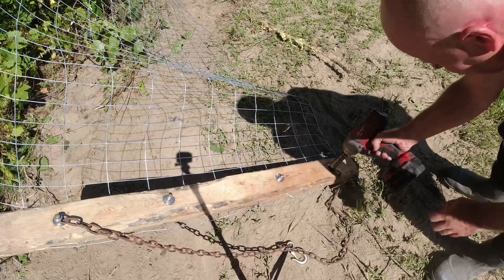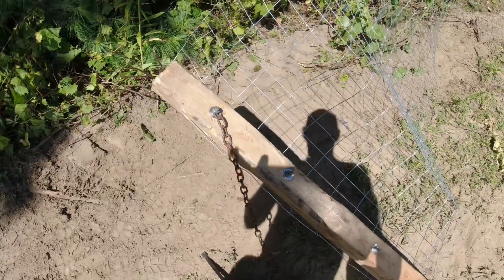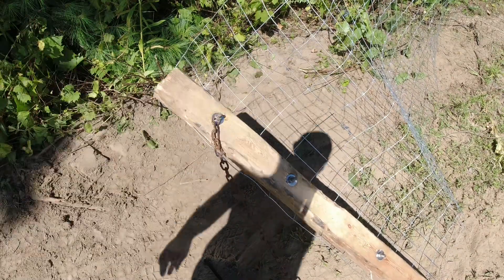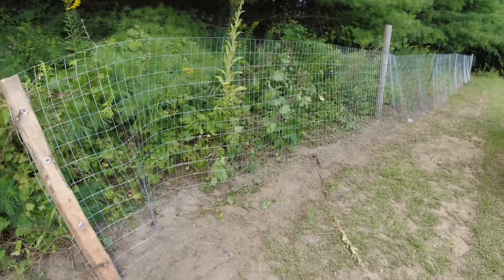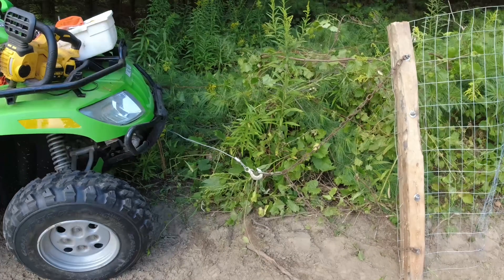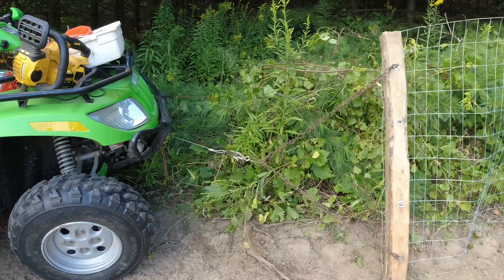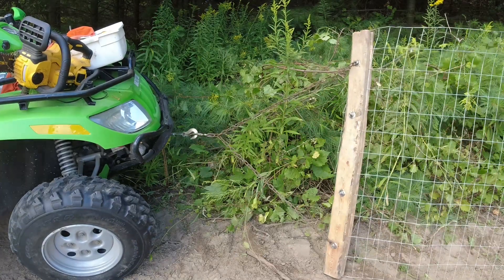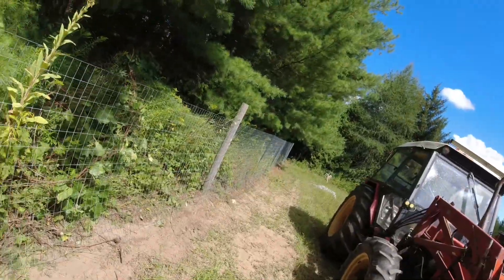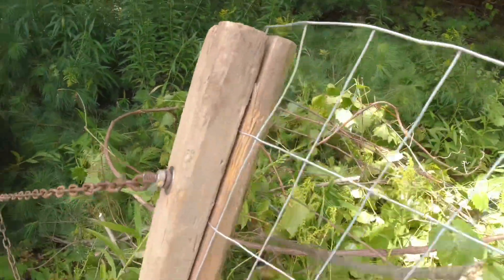Give it a little tighten and the top one, there we go. So here's our fence right now, it's somewhat tight or at least standing up. Got it hooked up to the four-wheeler and that's what's going to pull our fence tight.